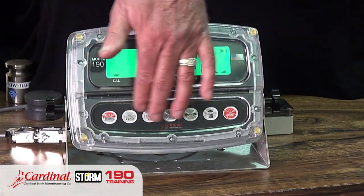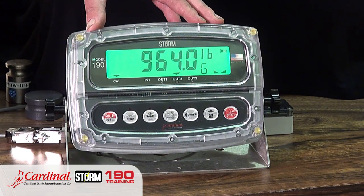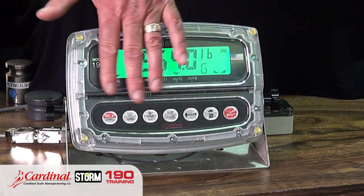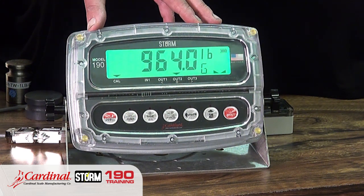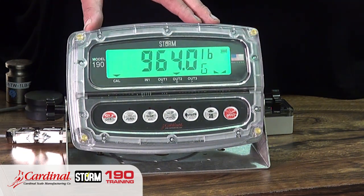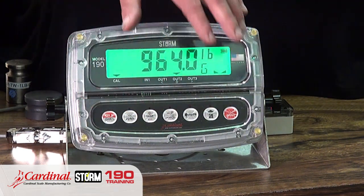Next are the capacitive touch keys. Capacitive touch keys allow you to simply touch a key without an external keyboard, using body impedance much like your iPad or Android tablet device. It's a great feature — anytime an operator may have a pair of scissors in their hand in a check weighing environment, they cannot damage the keypad.